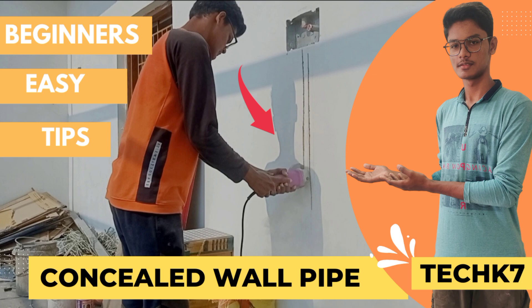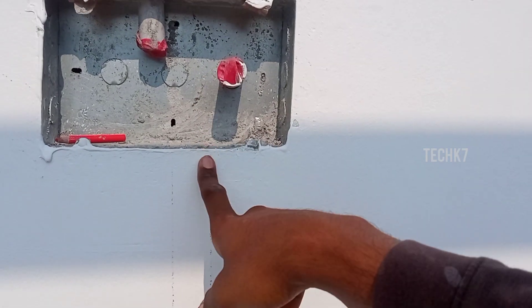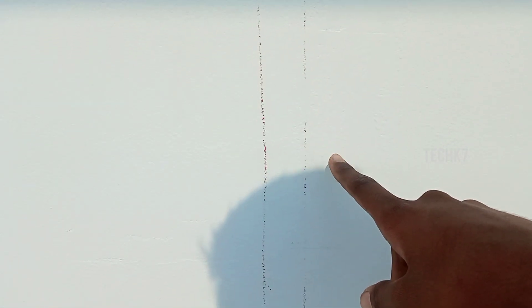If you like this video, you will see the next video. You will see the video on the first one. If you like this wall, you will mark the pipe. If you like this, you will see the pipe and the pipe.